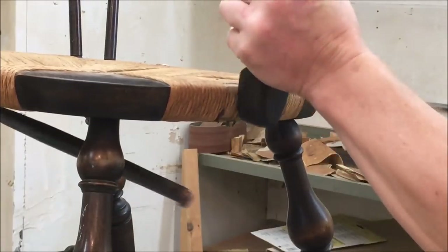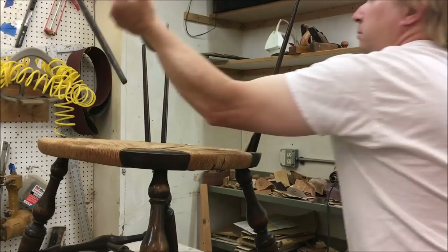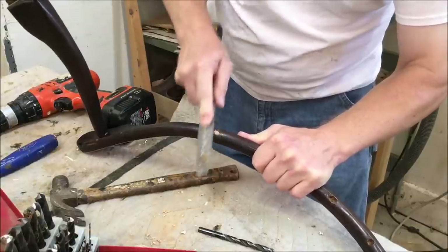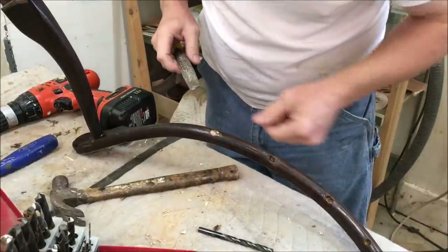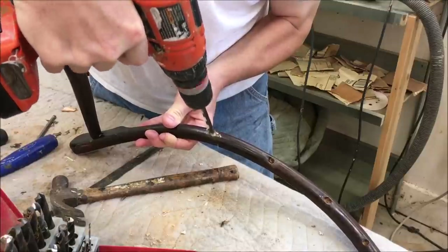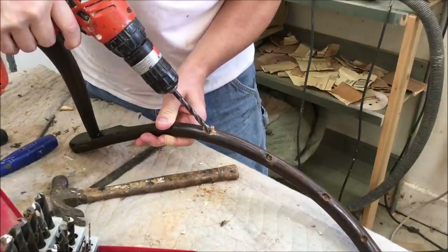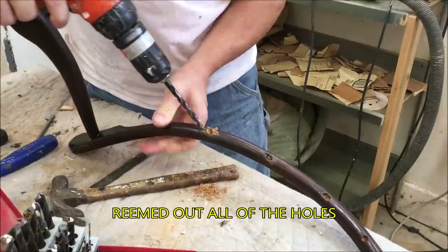Now I'll get the screws out of the arms — once again these are not the original screws — and just take the whole rail off. Now there are a couple of broken spindles; I'm just going to file all those flush. Then I'm going to take a 5/16 inch drill, get the drill started, and use the other holes as a guide to match the angle of the hole and just drill out the broken spindle.